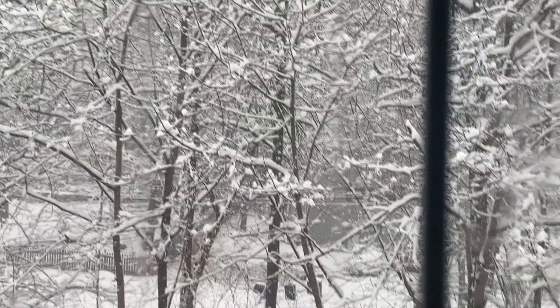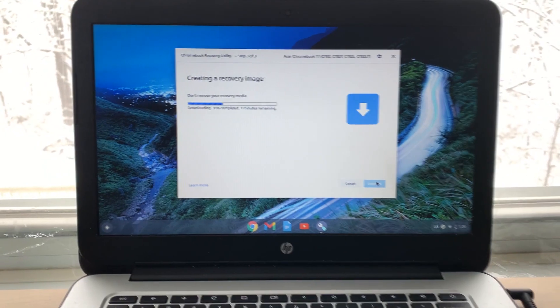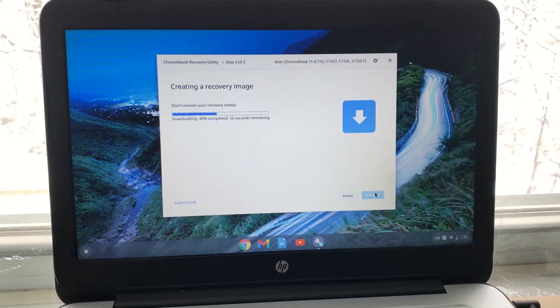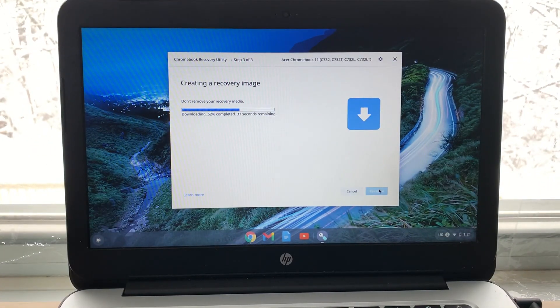While it's creating the image, I want to show this beautiful day outside — it looks amazing, it's snowing right now. This process might take about five to seven minutes, so have patience.